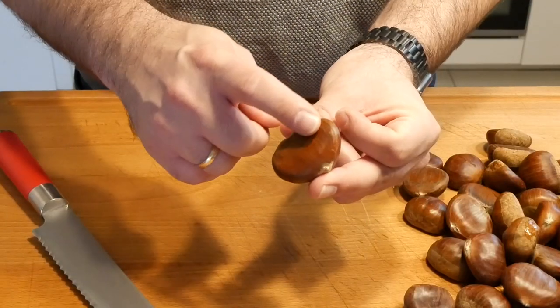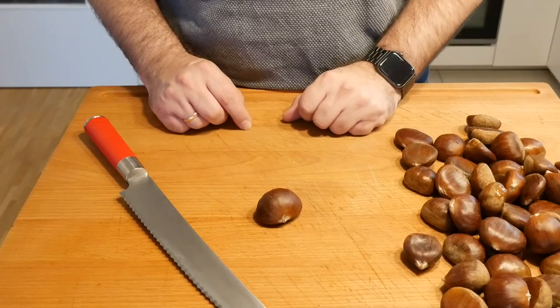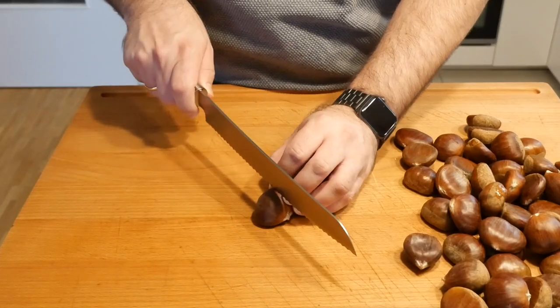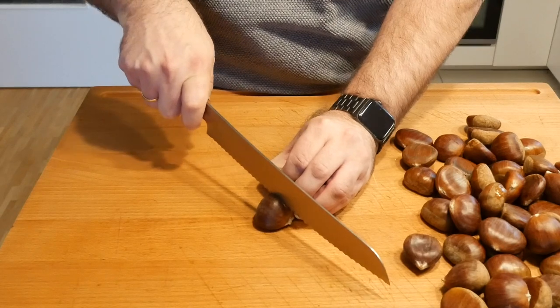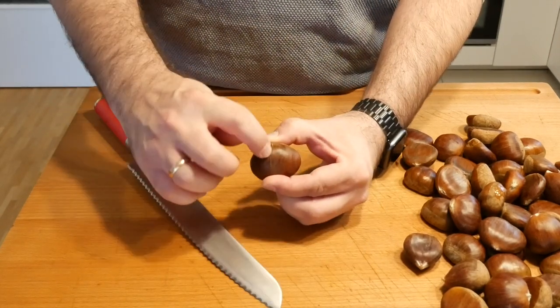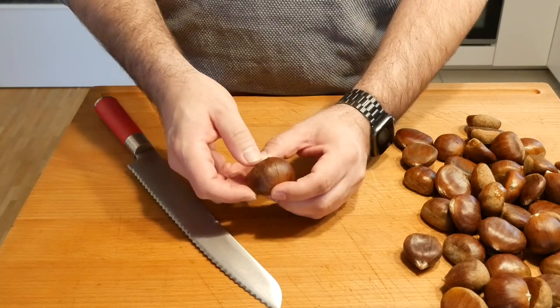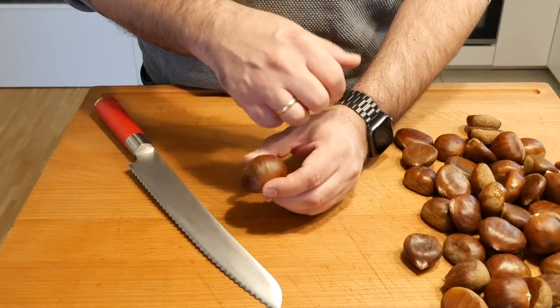A chestnut has usually a flatter side and a rounder side, so what you want to do is place it on the flatter side and then cut into the skin — not too deep, basically just a tiny little cut — so that when we heat it up it can break open and you can peel it. I'm going to finish this up now and show you the next step.